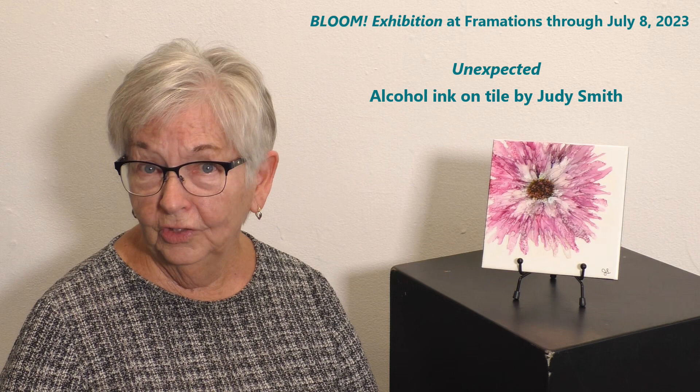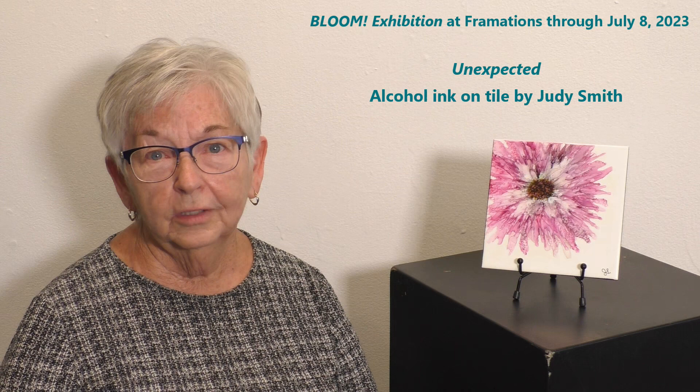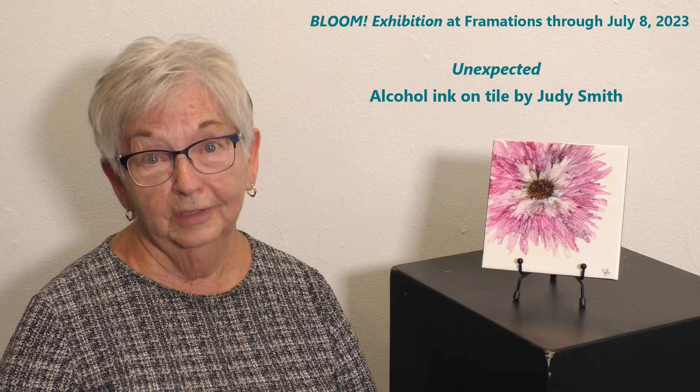For those of you who aren't familiar with alcohol ink, it's basically an isopropyl alcohol with pigment in it. You can get very vibrant colors, but you have to work very quickly because it does evaporate as you work with it. It's very fluid and wants to kind of do its own thing, so it's a fun medium to work with that a lot of people are unfamiliar with right now.